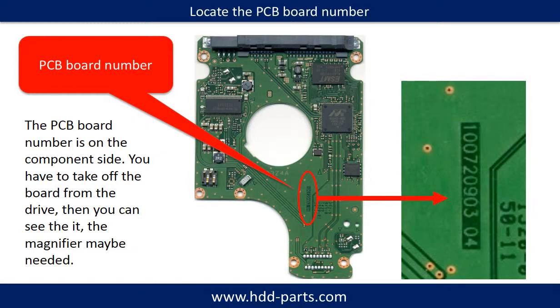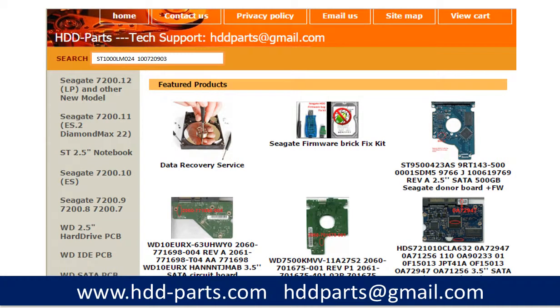Different brand names have different PCB boards, and the PCB board numbers are different. You may go to hdd-parts.com to check out other brand name PCB board numbers. After knowing the hard drive model number and the PCB board number, you may use them as a reference to search for the correct donor board. If you have a problem finding the PCB board number, you may enter the hard drive model number and some information from the PCB board at hdd-parts.com to find a similar PCB board number and determine your own PCB board number.